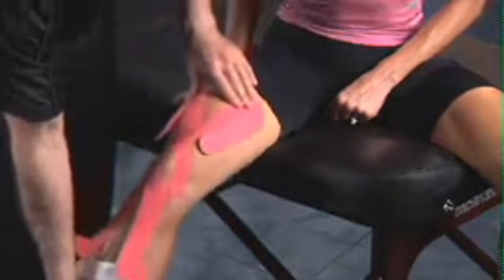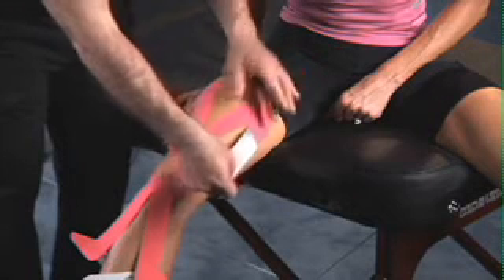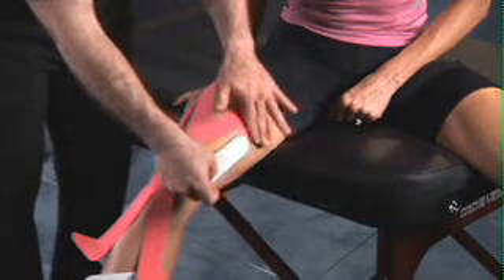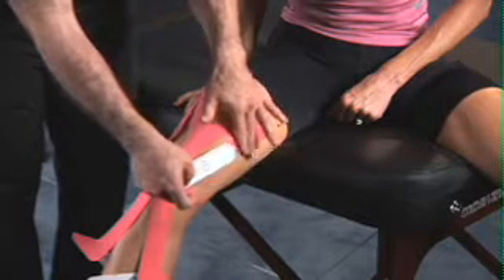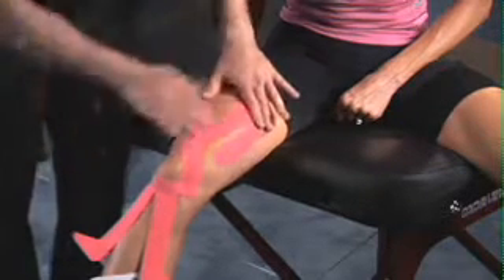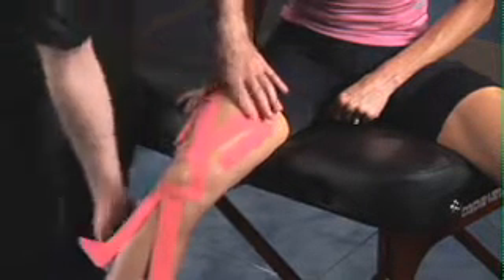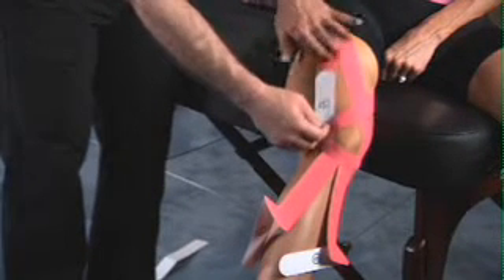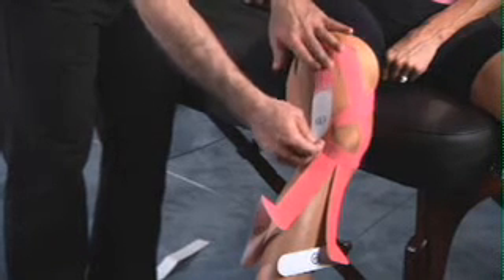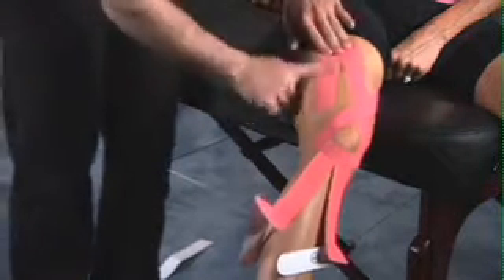Straighten the leg. For step number three, peel back the backing, relieve your tension and gently lay the tape down on top of the skin, smoothing out any creases. Once 90% of the tape is applied, pull the backing completely off and then rub over top to activate the glue. Perform the same on the opposite side — pull the backing, gently lay the tape down on top of the outside of the thigh, and once 90% of the tape is applied, remove the backing and rub over top of the tape.